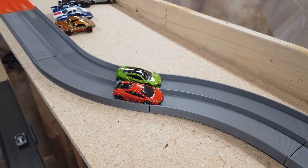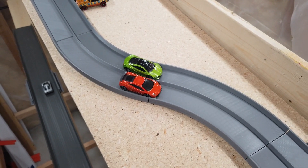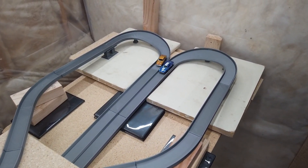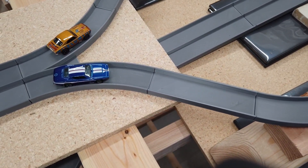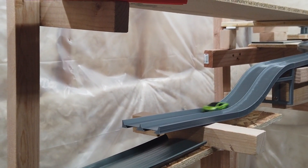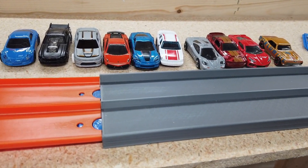Once I got my dual lane 45 degree turn how I wanted it, it was really easy to take that profile and turn it into lots of other track pieces. So far I've designed dual lane straight track, 45 degree turns, the W or butterfly turn — a 180 degree turn that has equal distance traveled for both lanes and also includes an elevation drop — and a dual lane drop I'm still working on. All of these pieces are still compatible with Hot Wheels tracks, giving me a lot of flexibility to mix and match in the future.